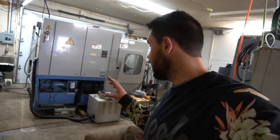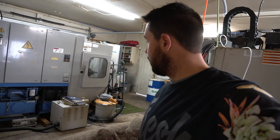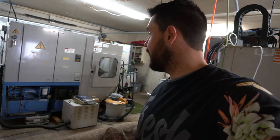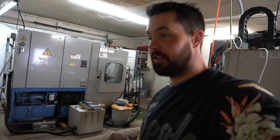I got the Mazak in here with the forklift. It was kind of a cluster the day that we got the Mazak here — it's super heavy. I had some machine skates rented the day that we brought it in, but unfortunately I couldn't get it to move and I had to get the forklift back.